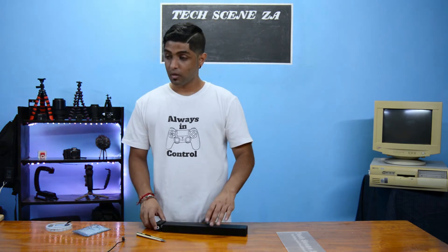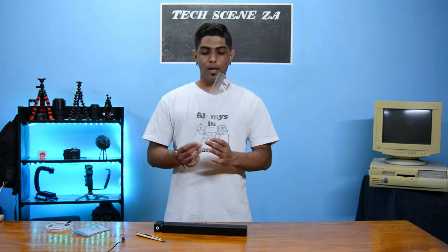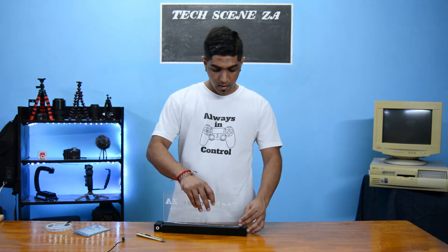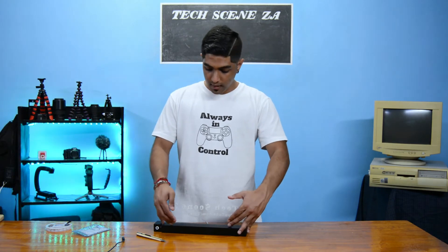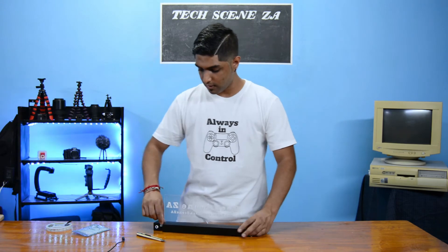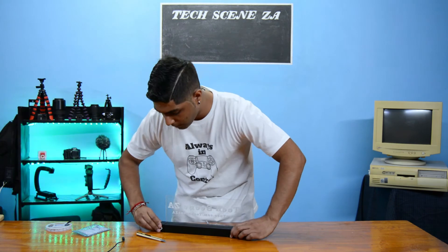Now that that's been stuck, we have the honor of pushing our acrylic in. This was also printed to the exact dimensions of the acrylic — three millimeters — and then we can squeeze our end cap on.